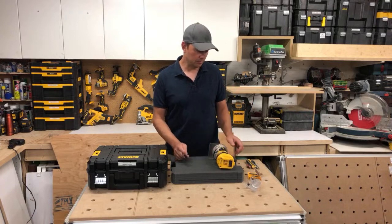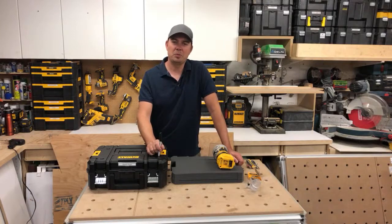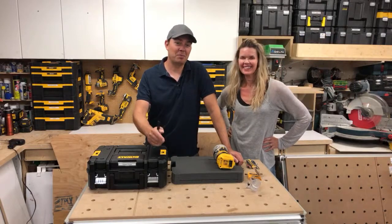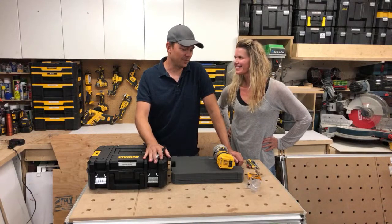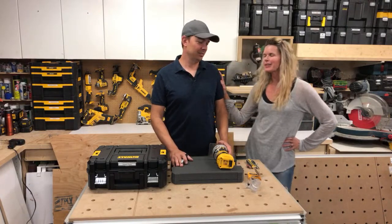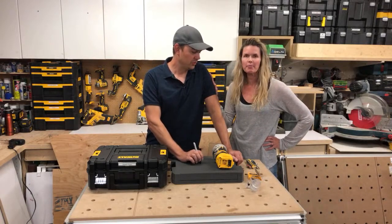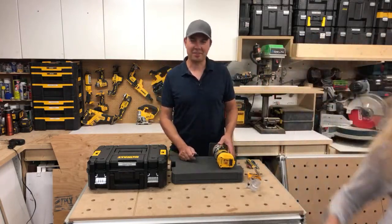My wife Tiffany is on the camera operating everything from behind the scenes. We just got married this year so we're newlyweds with this little venture together. She'll be bringing in questions from the live chat as we get them, so if you have no idea what I'm doing, ask a question — this video is all about being a tutorial.